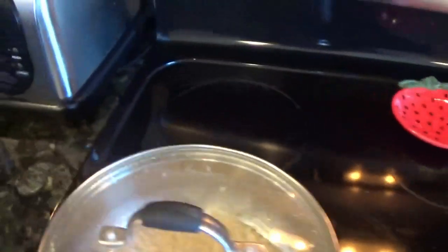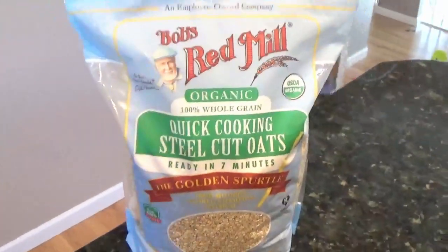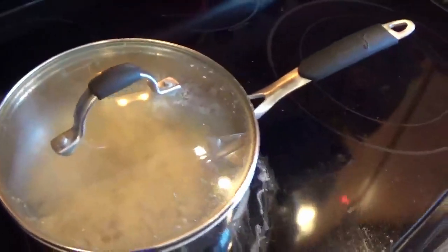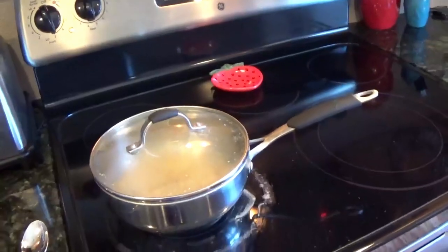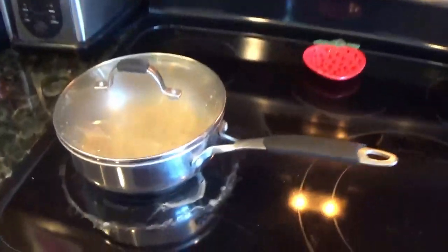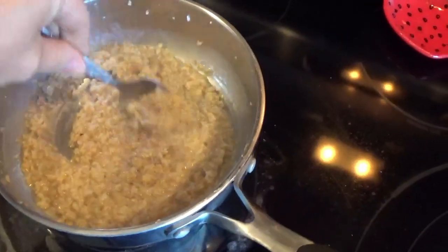Stir it up well. You can use any sort of oats you want, but we prefer steel cut oats. Do yourself and your kids a favor and try not to use quick-cooking oats. There are more health benefits in the ones that take longer — they're not absorbed as fast in your bloodstream, they're better on your glycemic index and blood sugar control, and there's more fiber.